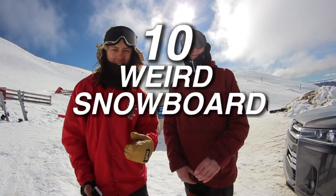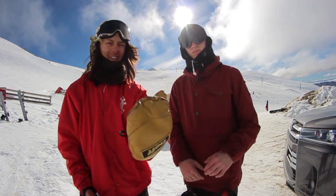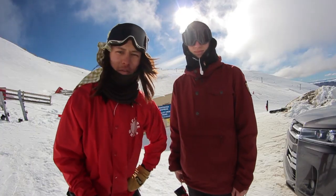Welcome to 10 weird snowboard tricks - in brackets, easy. In this video we're gonna show you how to do 10 weird snowboard tricks that will make your friends go 'now that's weird.' Start off with the first trick.